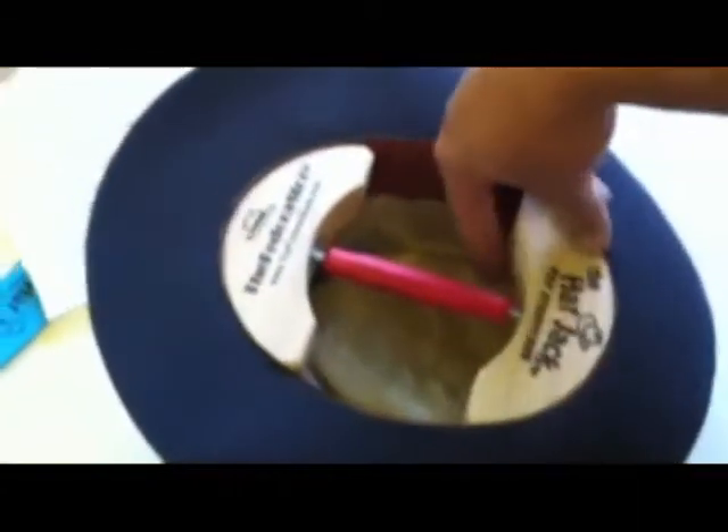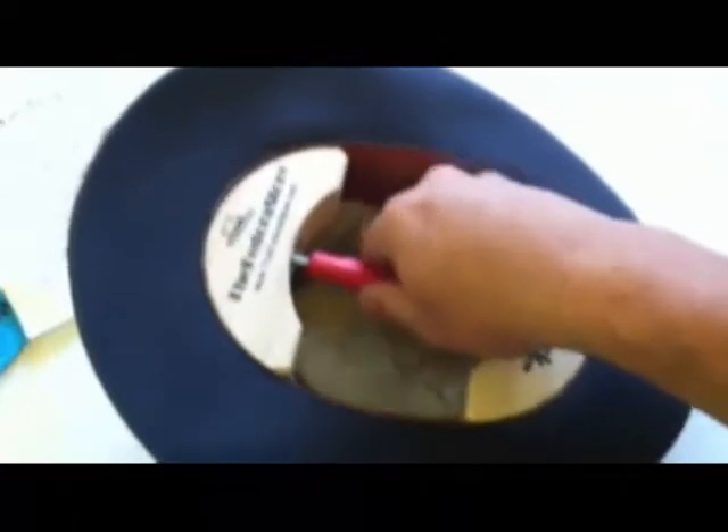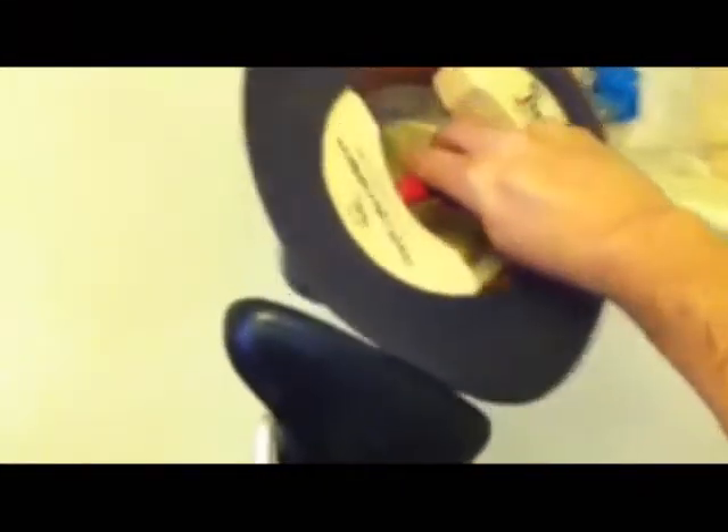Give the turnbuckle a couple of turns so that it's just a little tight inside the hat. Take a kettle or pot of water producing steam and apply steam around the outside of the hat on the felt where the stretcher touches the hat from the inside.